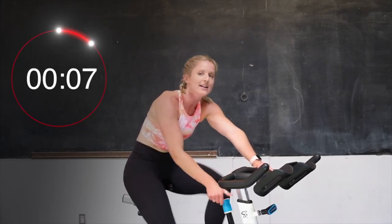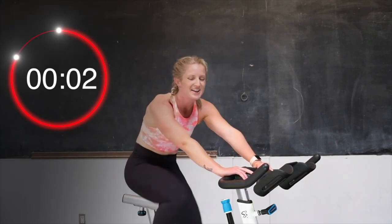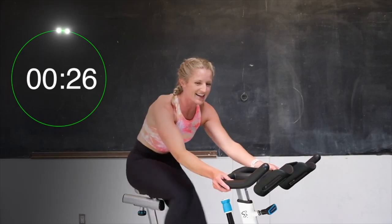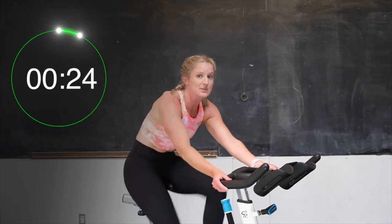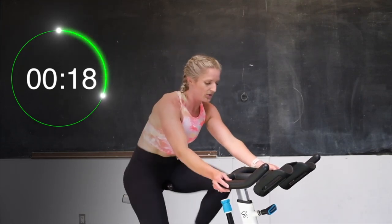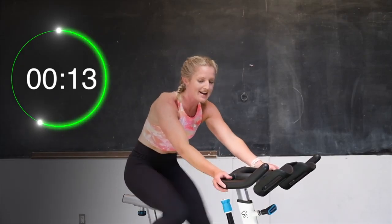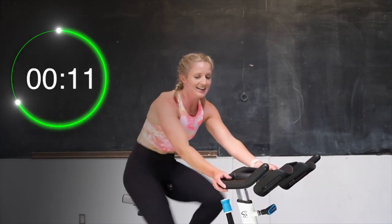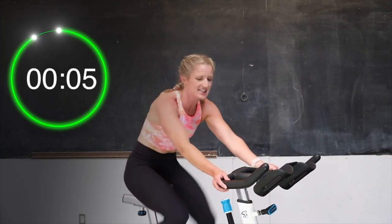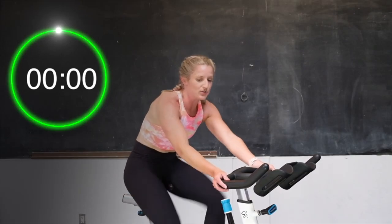Half turn up, a little more tension. In 5, 4, 3, 2 — here we go. 30 seconds, hard as you can. Now we've got a bit of tension on that bike. Come on, let's find that same speed. Keep it going. Relax those shoulders down that back, hold that core tight. You got this — 15 seconds, we are halfway. Push it. Let's go. 10 seconds. You got this. 5, 4, 3, 2 — and recover.